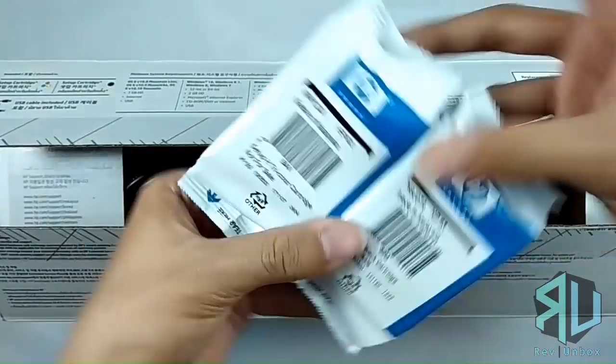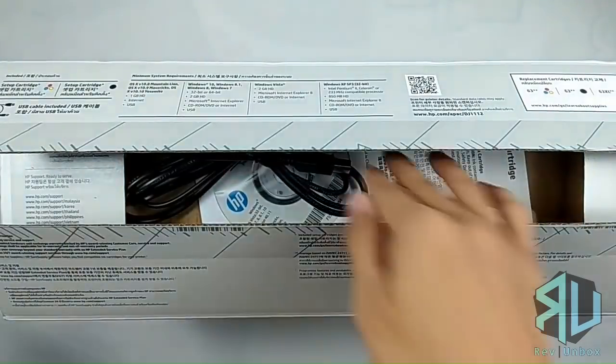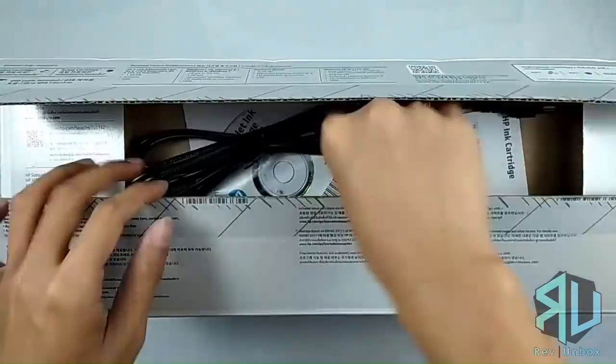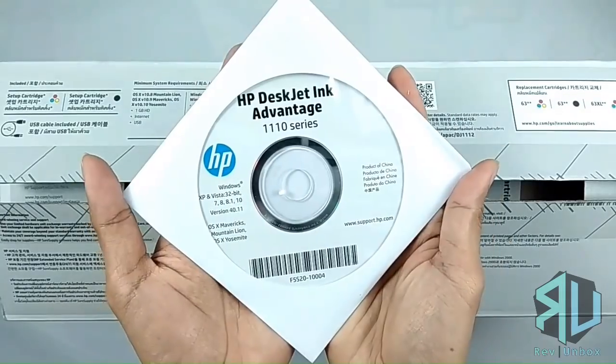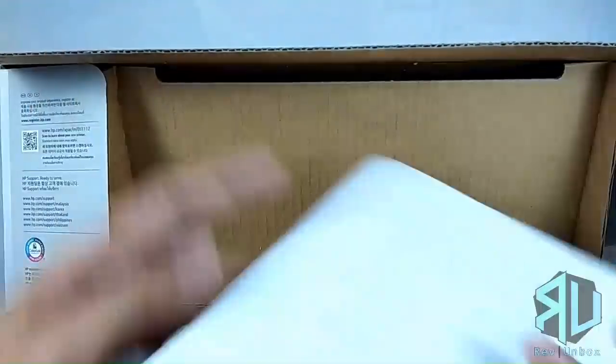Inside, we have the black and tricolored ink cartridges, the Type A male to Type B male USB cable, the power cord, the installation disk, and the user manual.